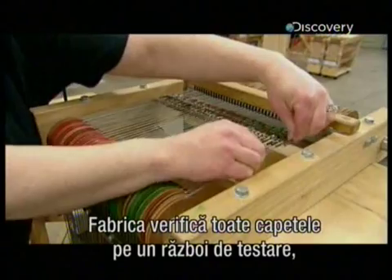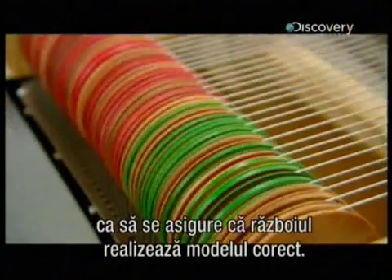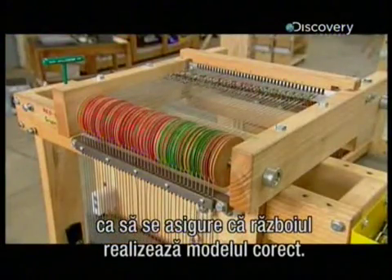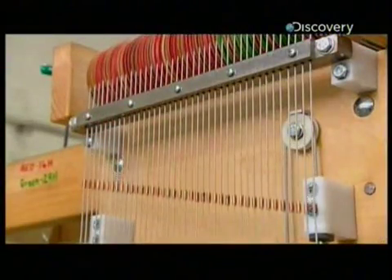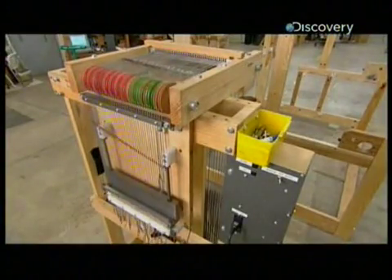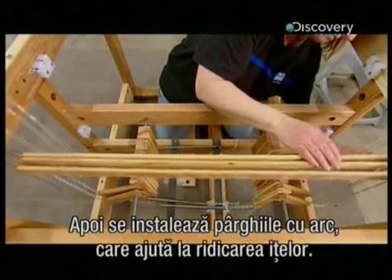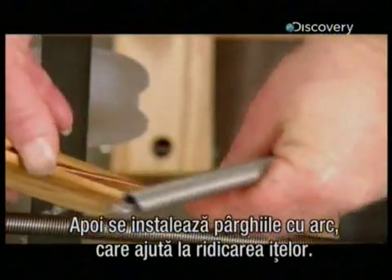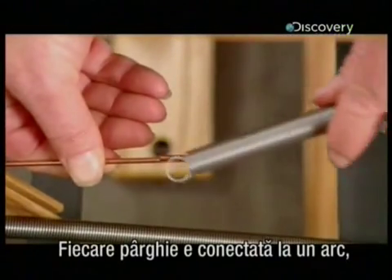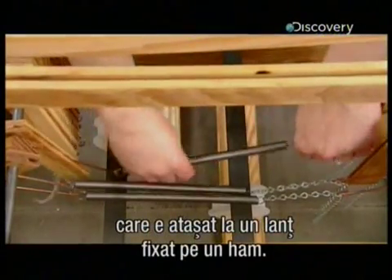The factory checks every dobby head on a test loom to ensure the device outputs the programmed patterns correctly. Next, workers install the spring levers that help the harness lift the warp threads. Each lever hooks onto a spring, which attaches to a chain, which connects to a harness.